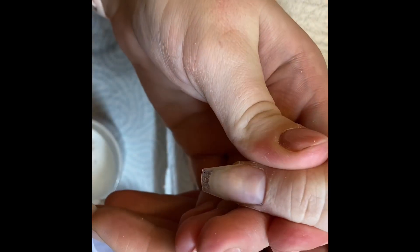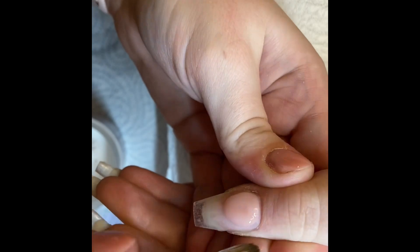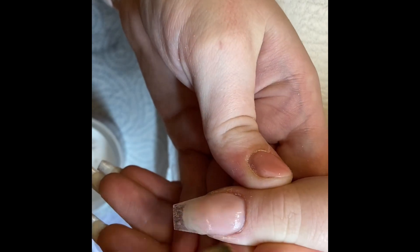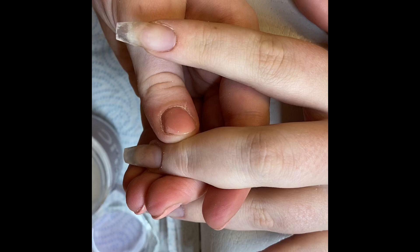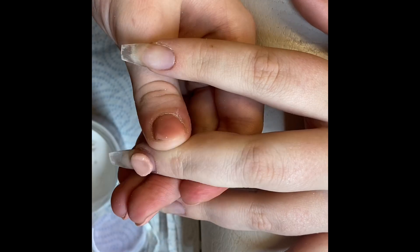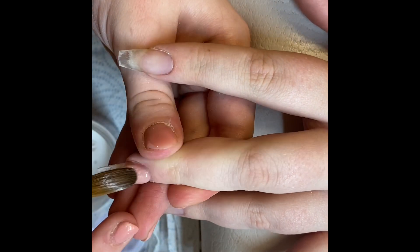Hey everyone, I just thought I'd pop on and do a quick video of the design portion of a redesign I did recently. I've already done all the prep and laid down that clear base — I use CXC Cosmetics Crystal for my clear base. I'm just using CXC Cosmetics Cover Pink at the moment on the thumb and middle finger.